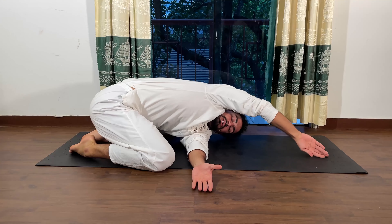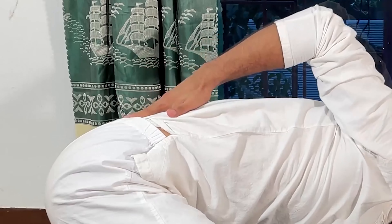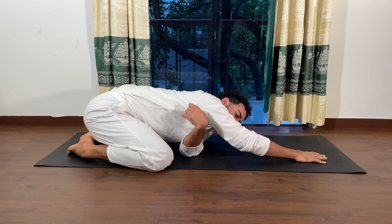If you rotate more back here and open up your arm more to the back, you have actually more of a twist in your back — that's not the goal of this exercise. Here I want to point down with my armpit.